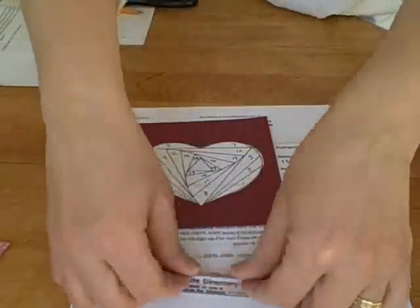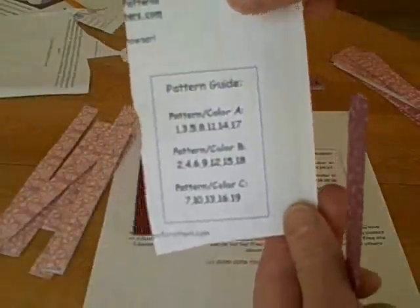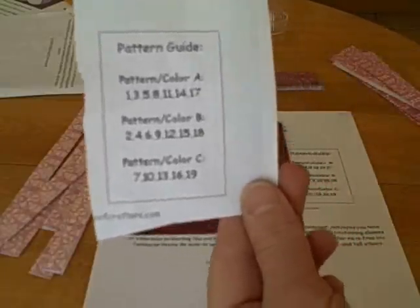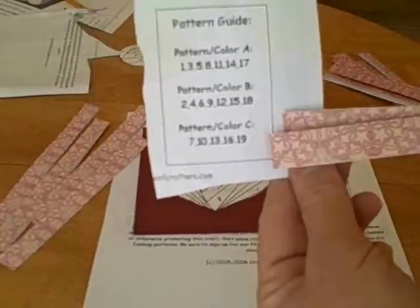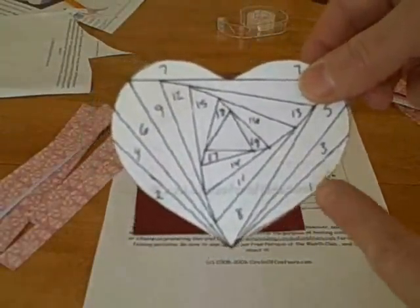Then you're going to take your strips of paper and fold them over. I'm using recycled printer paper here, that's why there's writing on the back. Fold all the strips of paper, then take your pattern. You'll notice the pattern guide has three colors: A, B, and C, with numbers associated with each color. You're going to assign one colored paper to each letter, and it may help to glue strips of paper on there to remind you which letter goes with each color.